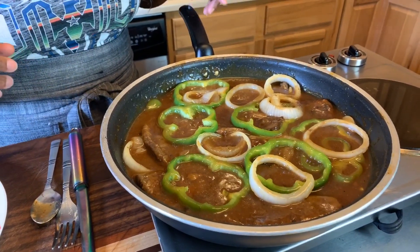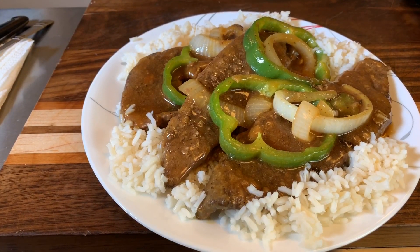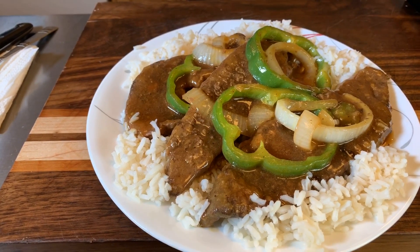Smothered liver and onions, Gina Young style — make you some! If you all enjoyed this video, give me a thumbs up. If you haven't subscribed, make sure you subscribe and click on that notification bell so you can be notified every time Gina Young uploads one of these awesome recipes. Tell your family and friends and everybody you know — tell the whole world about Gina Young and what I'm doing in this kitchen on a daily basis.